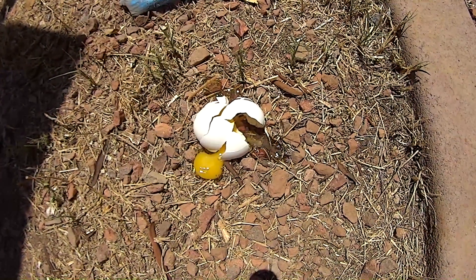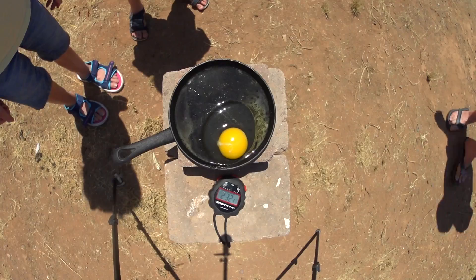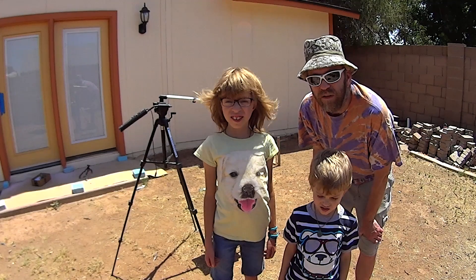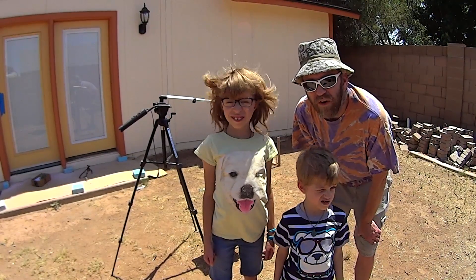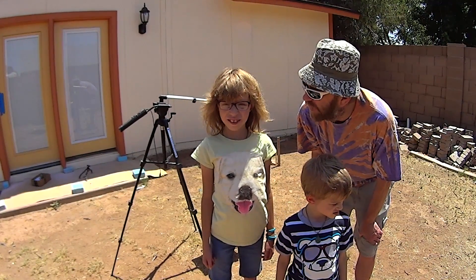We did have an egg casualty. Oops. I'm going to go inside and wait. Today is one of the hottest days of the year in Arizona. It's well over 110 degrees outside, probably higher. So what are we going to do today?